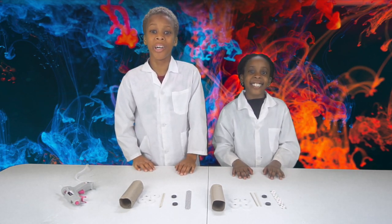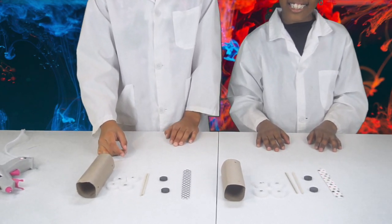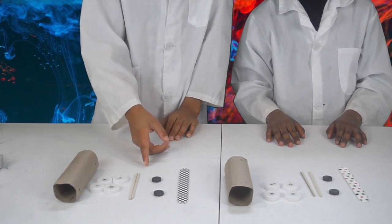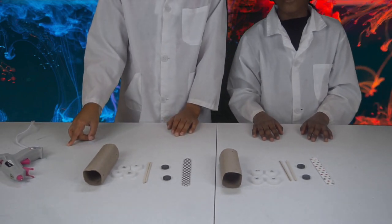For this experiment you're gonna need a cardboard tube from tissue paper, four bottle caps, two skewers, two magnets, a popsicle stick, and a hot glue gun.